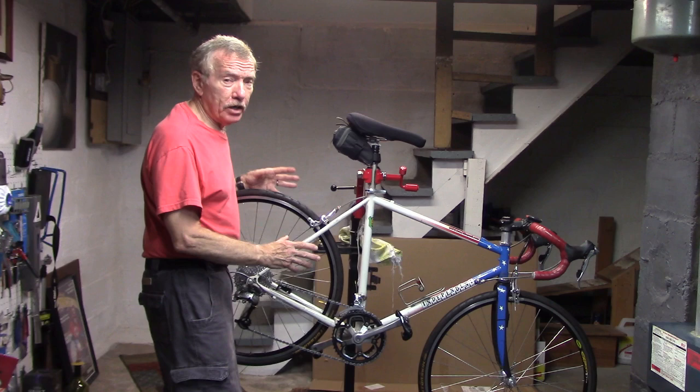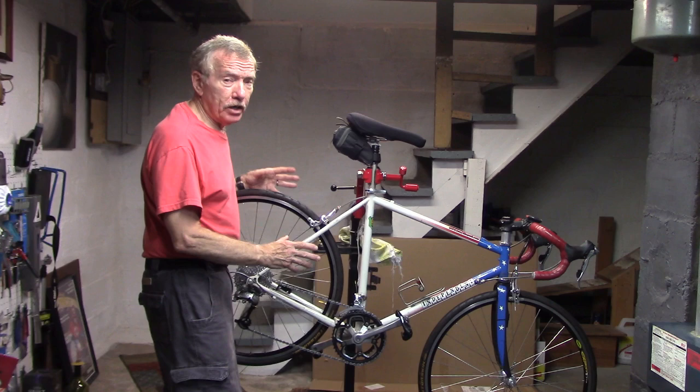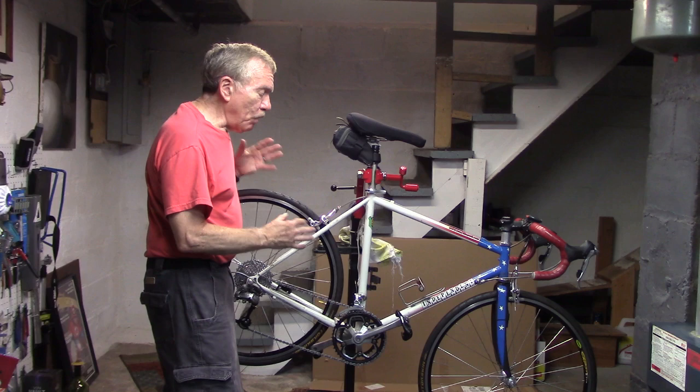Hi, I'm Tony of Tony Tenspeed. If your bike is really dirty, gunky, greasy, you're going to need a more thorough cleaning.